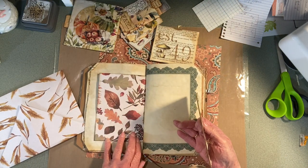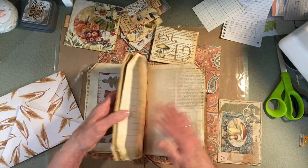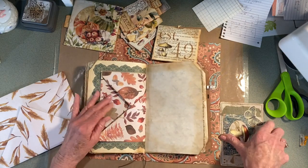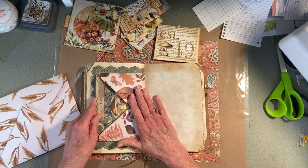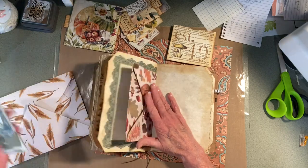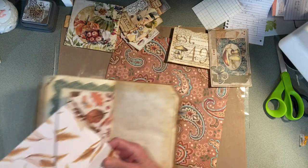I think I might put something here for writing — I'm not sure. And the same thing is on this side, so you can put a journal card in there. It's very, very simple.